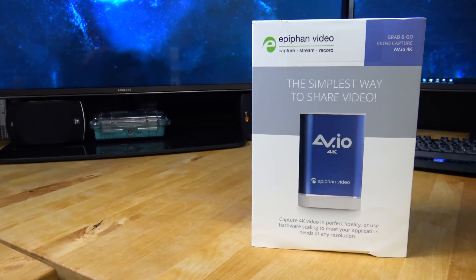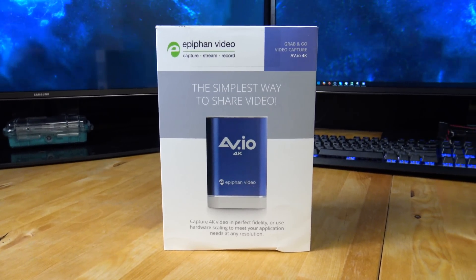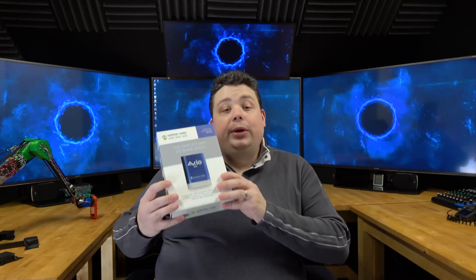Today we're going to be reviewing a device from Epiphan Video. This is the AVIO 4K USB 3.0 video capture device. I reached out to the company a couple of months ago and asked them to send me a sample. And instead of promptly reviewing it like I promised them, I literally used the device for everything except reviewing it. So I figured I should probably get around to creating a video on it because I quite like the device and think it's very unique in a lot of ways.